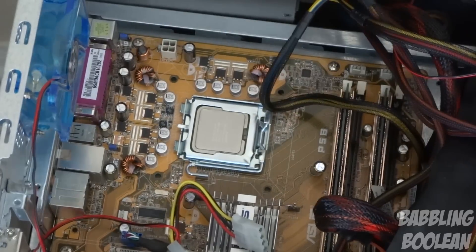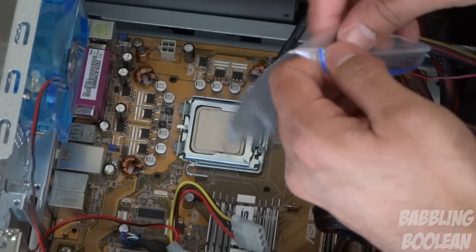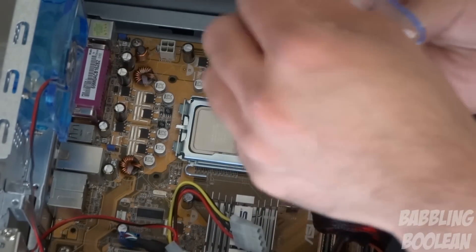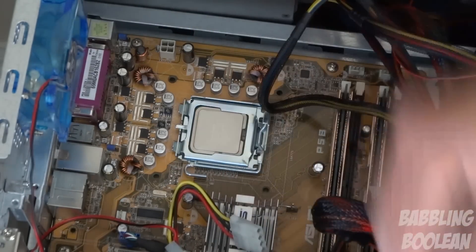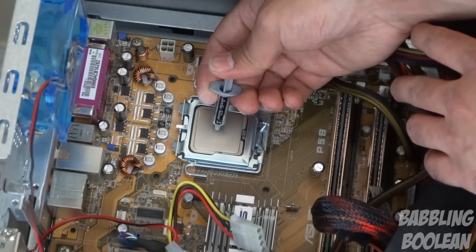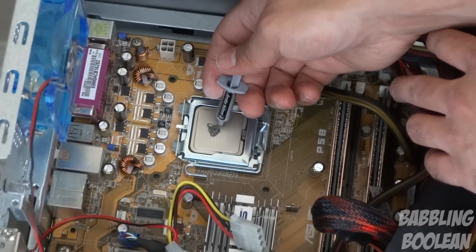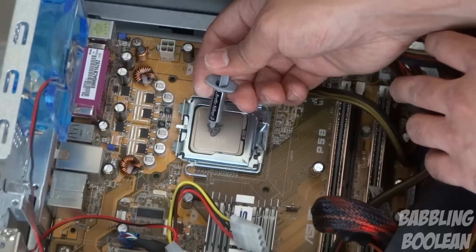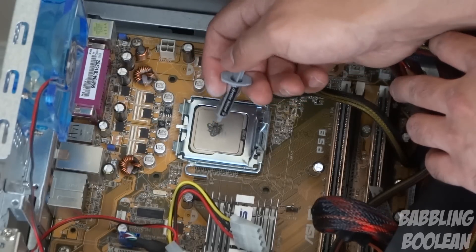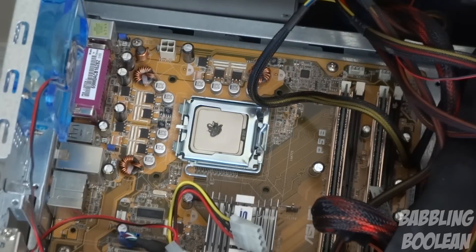Now we're at the part where we have to apply the thermal paste itself. There is a lot of misconception out there where people think you have to dab it and make a huge line across or make a circular motion across the processor — that's incorrect. All you want to do is apply a small amount. You're just going to make it the size of a pea at the center of the processor. Just a small dab as you can see I'm putting on — nothing too big. You don't want to make a huge circle; this will spread very nicely.